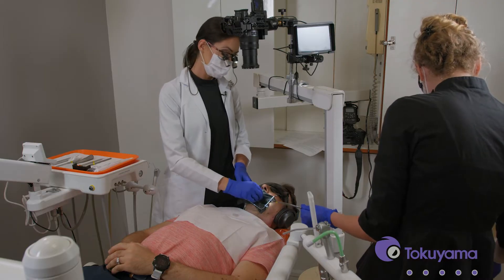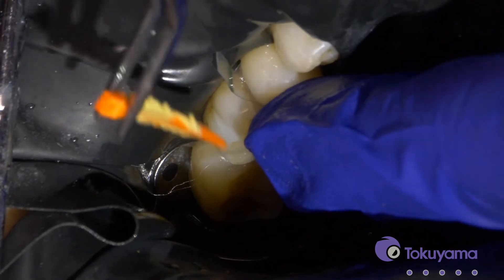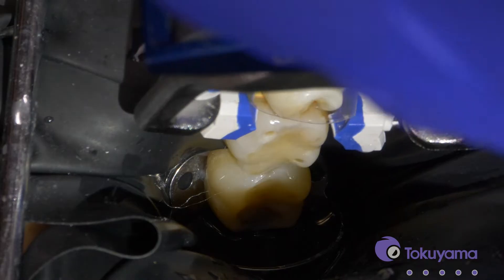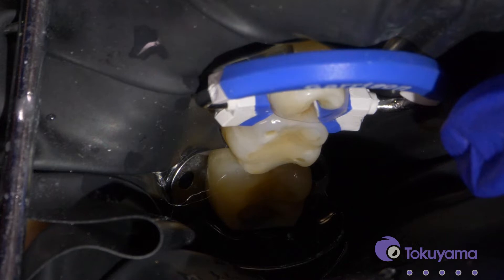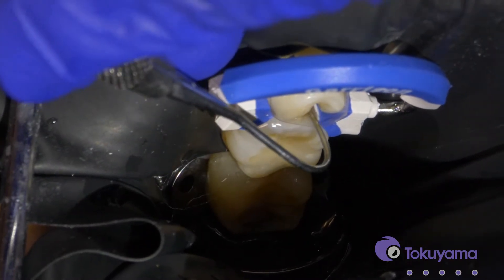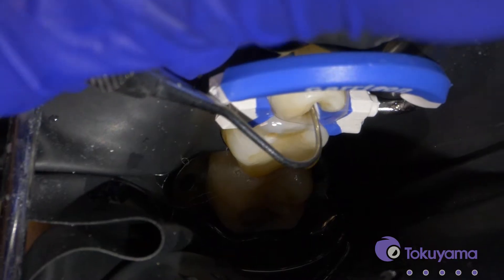I'm going to place this clear sectional matrix band. I really like using the clear one — it has a really nice shape to it, and that will help get a nice contour to the tooth. Now we'll put the wedge back in and place the Garrison matrix ring to get a little bit more separation. I like to warn the patient that they may feel some pressure at this point. The only real drawback with clear matrix bands is you don't really see if you have the wedge sticking out or a void on the gingival. So I just take the Explorer and brush it around there to make sure I don't have a void. It looks really nice.